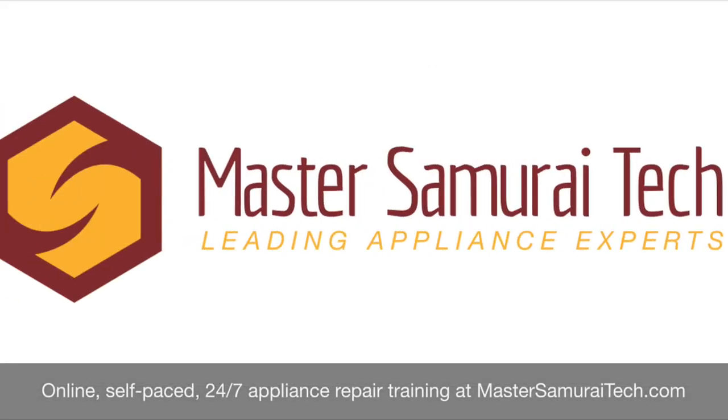Learn how to troubleshoot like a real technician at mastersamuraitech.com — basic electricity, circuits, reading schematics, using schematics as a troubleshooting tool, and the basic technology common to all appliances. Online, on-demand, 24/7 appliance repair training.